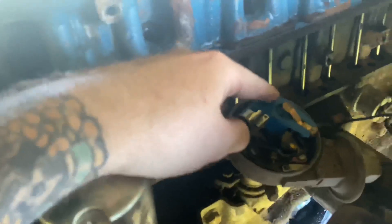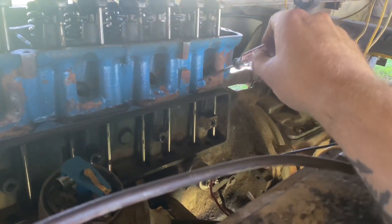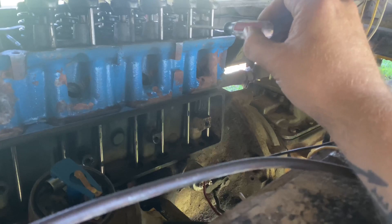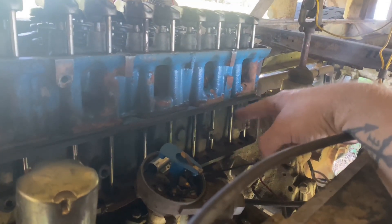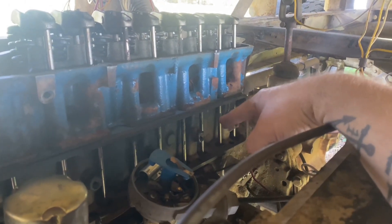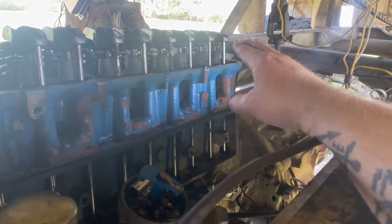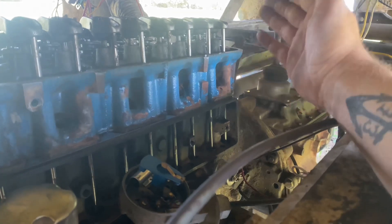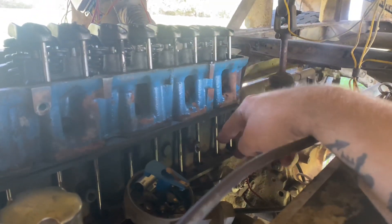To find top dead center, I started at cylinder six because of where my pickup was pointing. I rotated the crankshaft and stuck a small screwdriver down the spark plug hole and watched it rise, then rotated back just a little more to get top dead center on six on the compression stroke. The compression stroke is where your exhaust and intake valves are both closed — you're compressing the charge, not opening intake or exhaust.